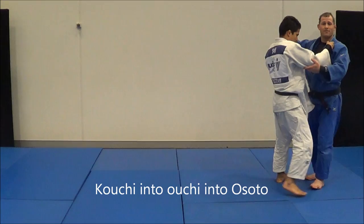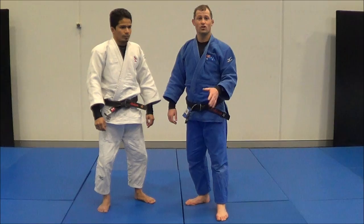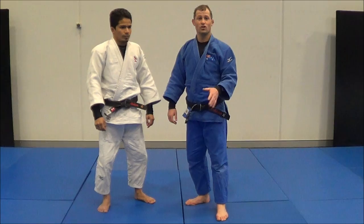The next one is a three hip combo: Koichi, Oichi, he steps out, and Osudogari. So there you have it — there's over 10 Osudogari setups. Really hope that helps you in your judo. Make sure you watch and re-watch the video. If you liked it, please hit the subscribe button below and leave any comments below.